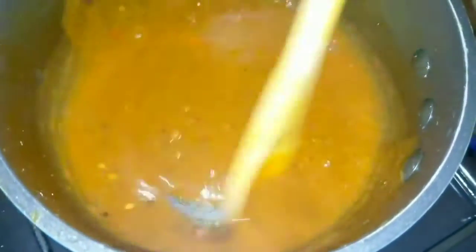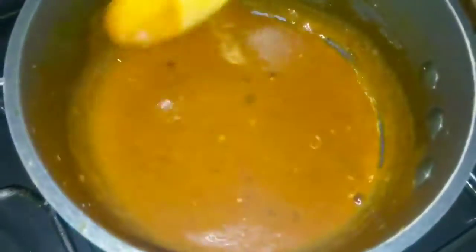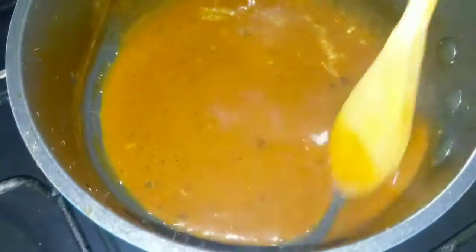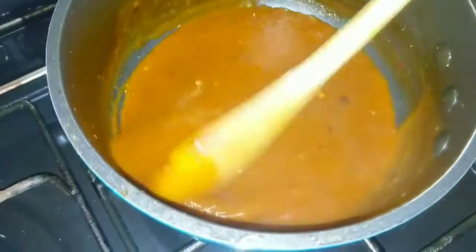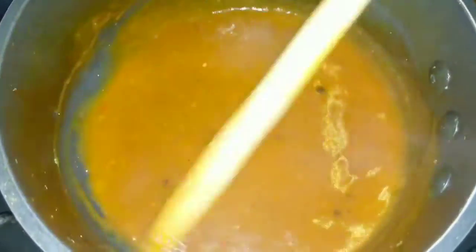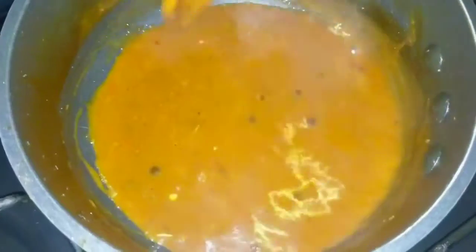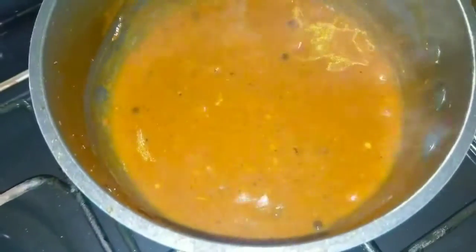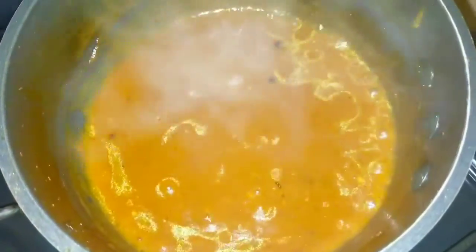The sauce is nice and thick. As you can see, I didn't add much to it — just a little bit of the barbecue sauce because it has the smoked flavor, as I stated. Normally jerk chicken is just tomato ketchup and hot pepper sauce — that's what the jerk men use. So let's just plate this up and I'll come back and show it to you guys.